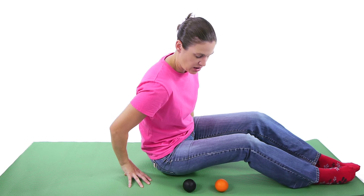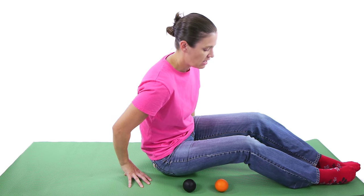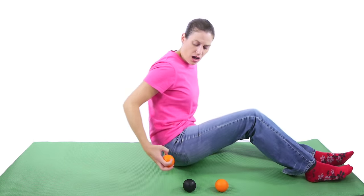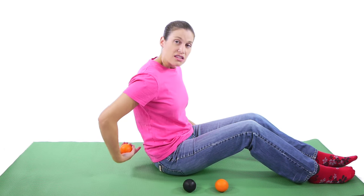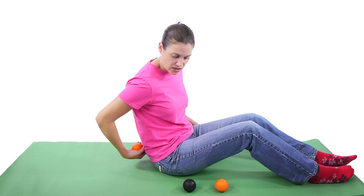You can hold it for about 5 to 10 seconds to start off with, and if it feels really good then you can work your way up to about 30 seconds. Another great spot is the SI joint. A lot of times people have a really big tender point, pressure point right at that SI joint.